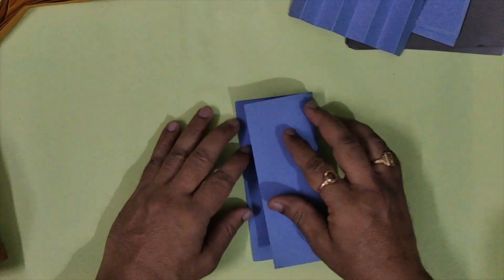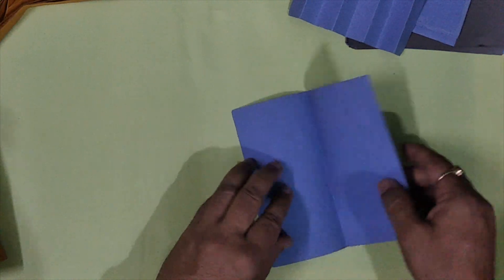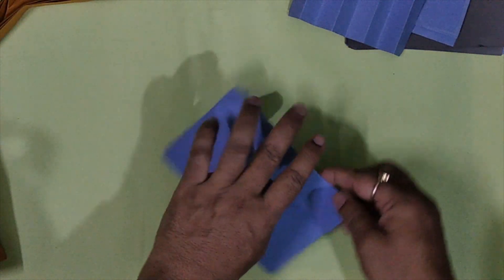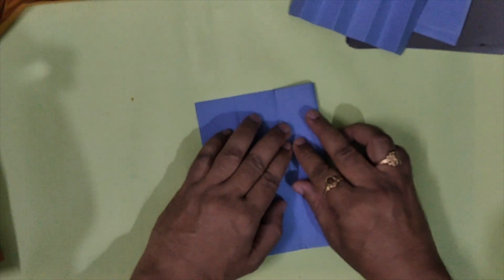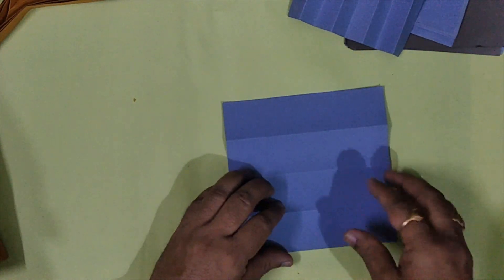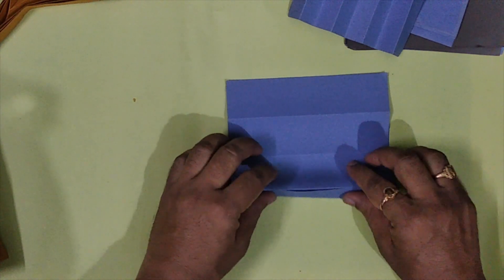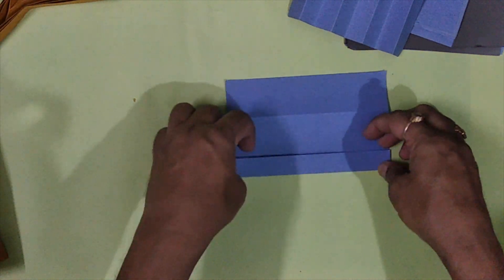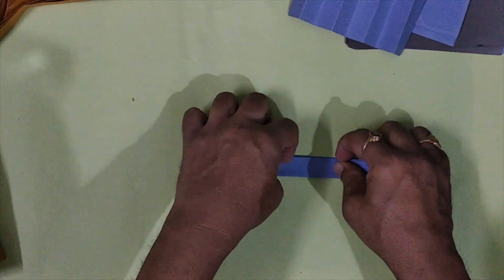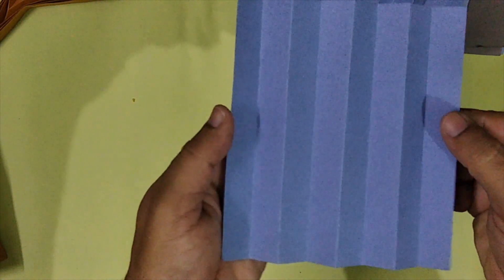Take a square paper. Fold it into half, and further halves. Turn the paper, and fold into further halves. Open and see — you will get parallel lines.